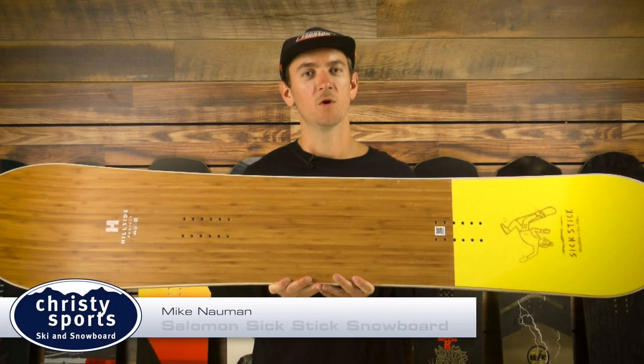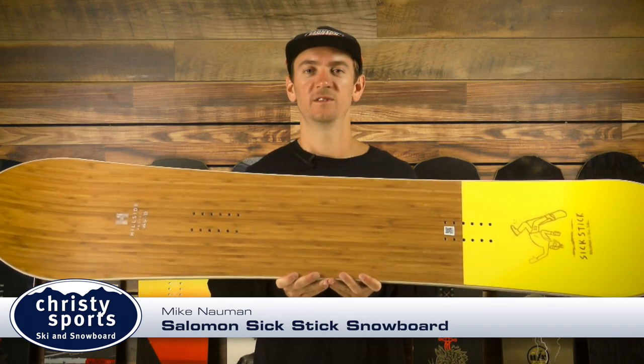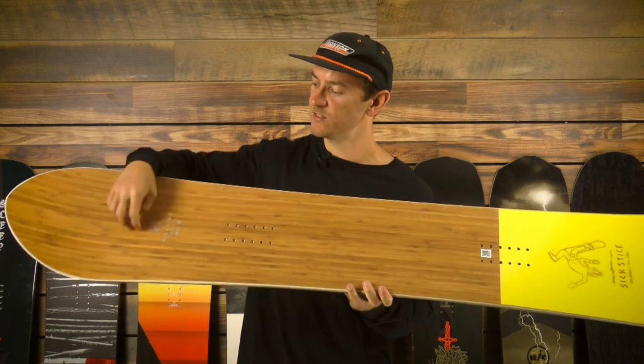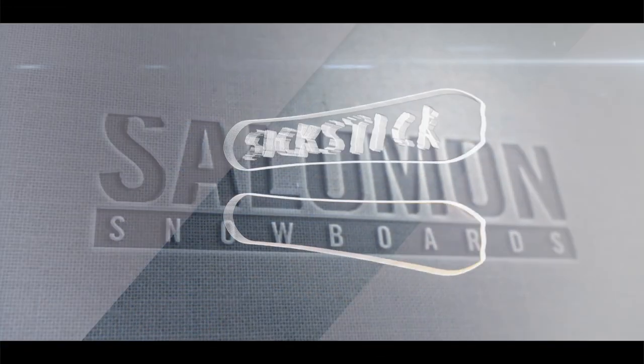Hey guys, Mike here with Salomon Snowboards. Today I'm here to tell you about the 2018-2019 Salomon 6-Stick. The 6-Stick is part of our Hillside Project, designed with the help of Vole Neuvelt, who is a Salomon pro and powder legend.